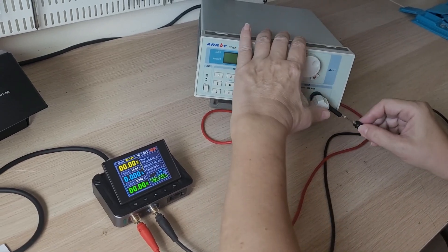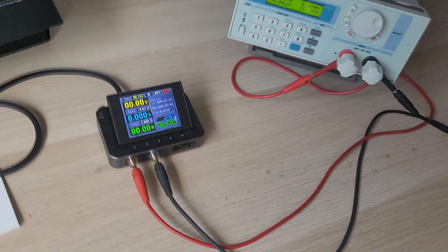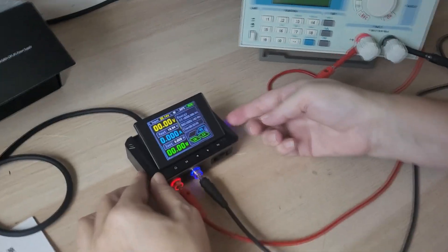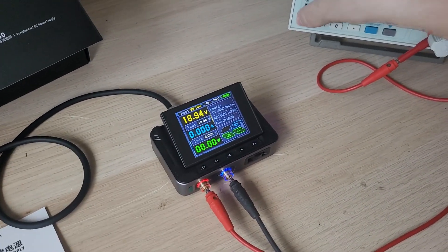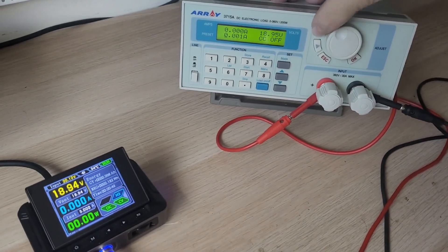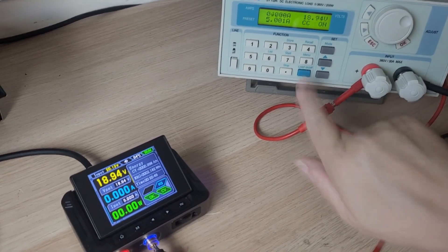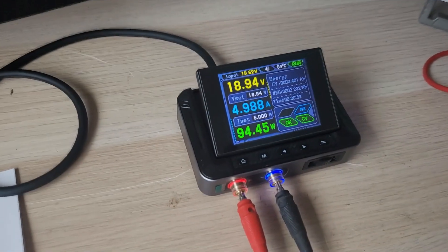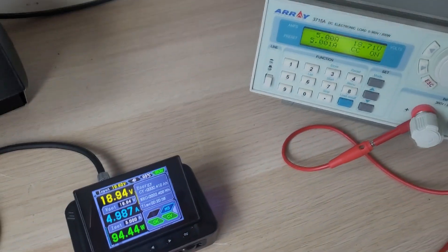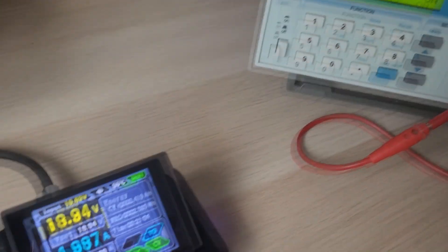We have already talked about using this load in one of our previous videos — the link will be at the top and in the description below. We connect and turn on the output of the mini power supply. The backlighting of the output terminals looks very nice. The indicator shows nearly 5 amps and the input of the electronic load shows the same. The small difference is insignificant — it's just voltage drop across the wires. First impression: a very stable output current.